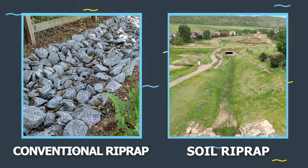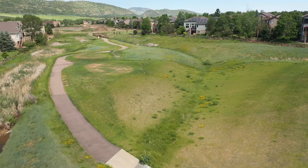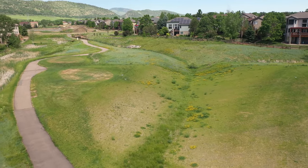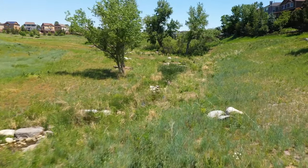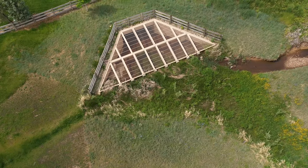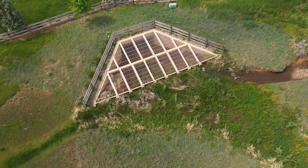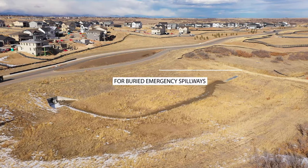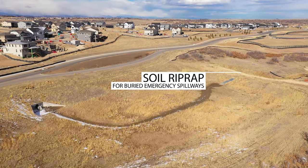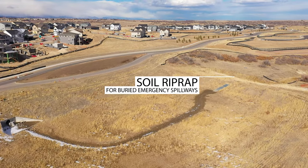Vegetated soil riprap provides a natural, more aesthetic appearance than conventional riprap — typically you don't even know the soil riprap is there. Common uses for soil riprap in the district include bioengineering stream bank protection that combines rock and riparian vegetation, erosion protection at culverts and storm outfalls, buried rock swales, and buried emergency spillways for detention storage facilities that operate infrequently.